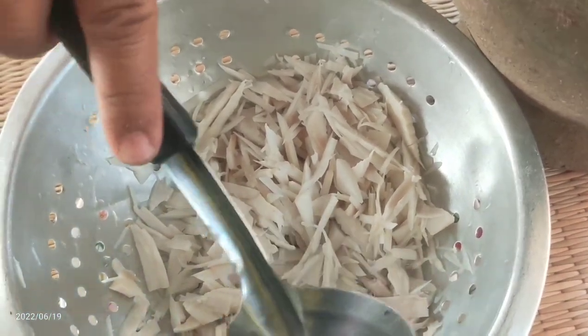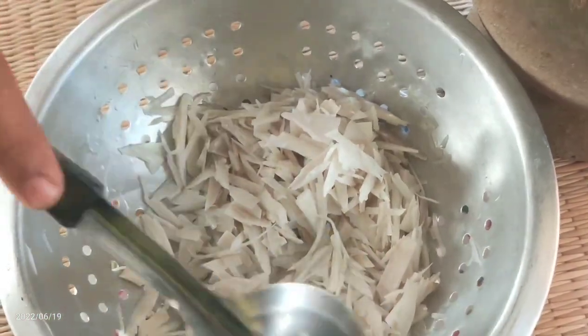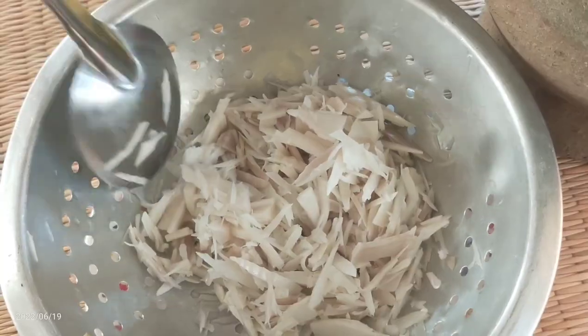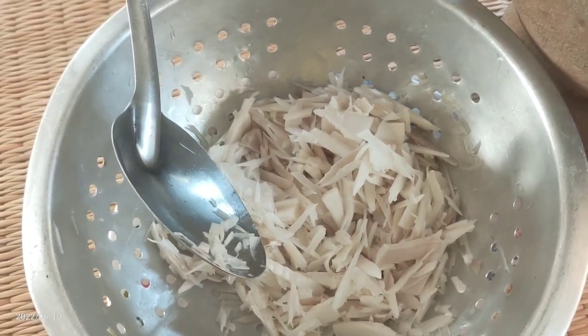Hello everyone. It's a good deal to me. This is my pizza — a whole menu. How about it? This pizza sauce, it's 500 liters...